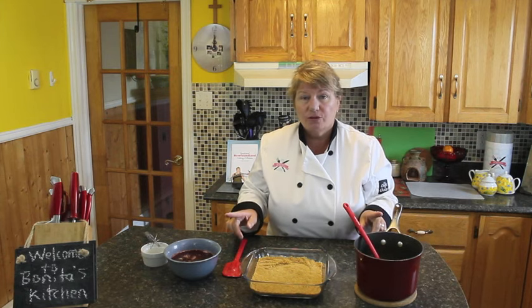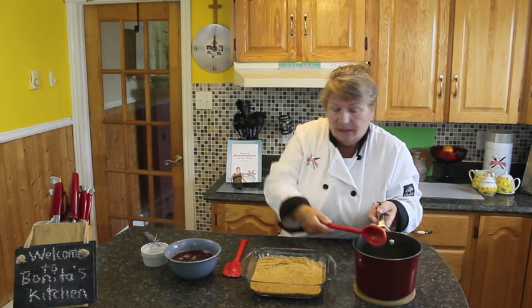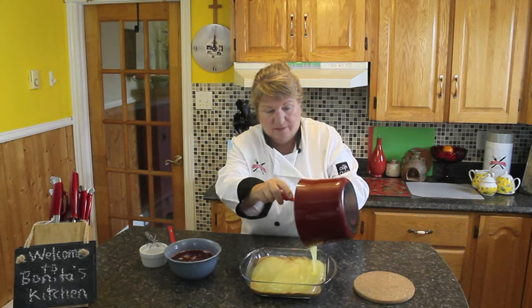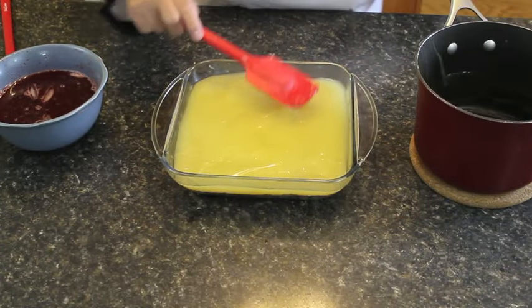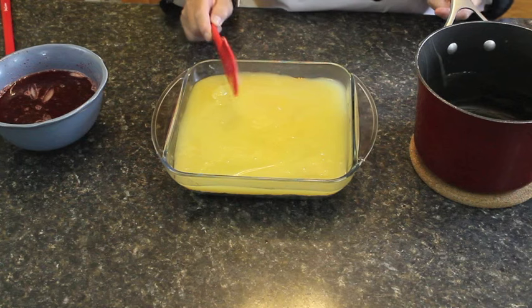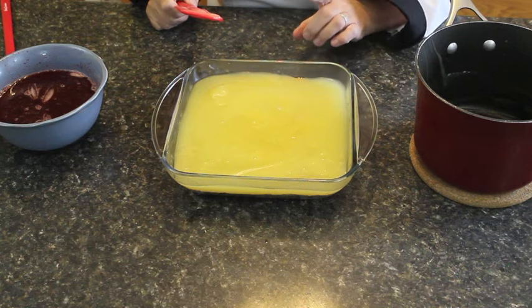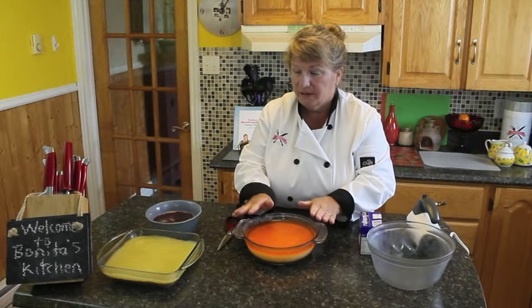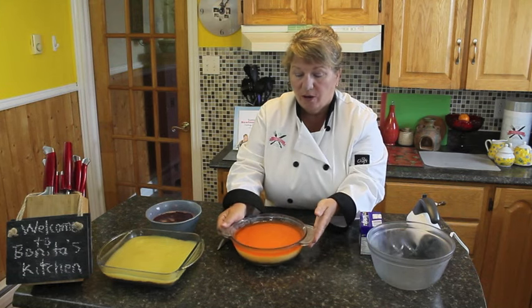Now we're going to start layering this dessert. All we'll be left to do after we layer those two ingredients is to whip up our Nutri Whip Cream. We'll just pour the lemon directly over your base, evenly spreading it around. Now we've got to let this cool down a little bit before we put the jello over the top. Luckily I got one made in advance. This is what it's going to look like when it's all set — you can see the layers: your graham cracker layer, your lemon layer, and your jello layer.